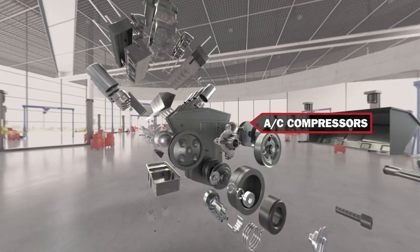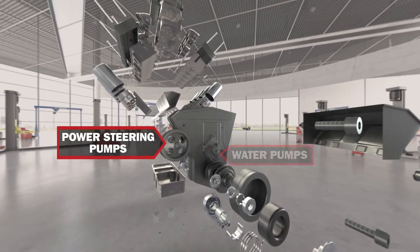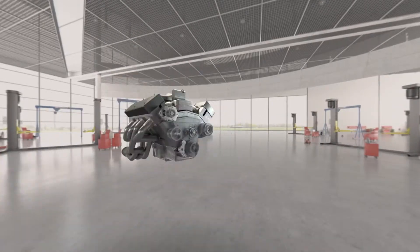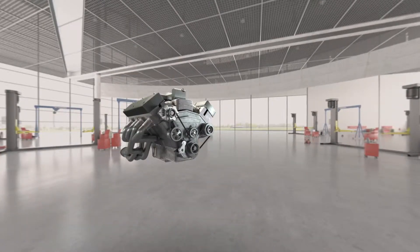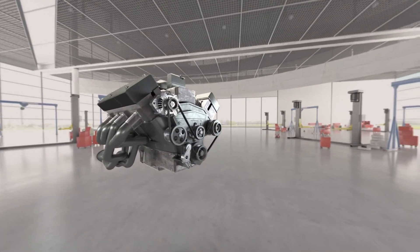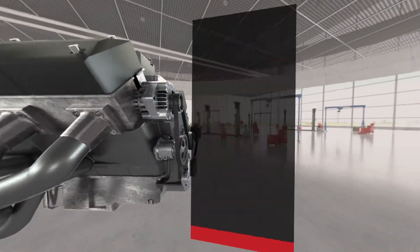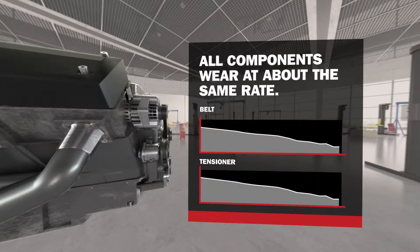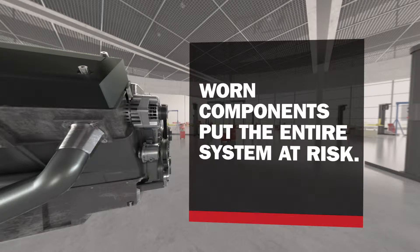Alternators, AC compressors, water pumps and power steering pumps are essential, and when they're worn, they have to be replaced immediately. The belt and tensioner are trickier — they rarely break dramatically. Instead, they wear over time because all components in a system wear at the same rate. If the belt is worn, the tensioner is likely worn too. Worn components put the entire system at risk.